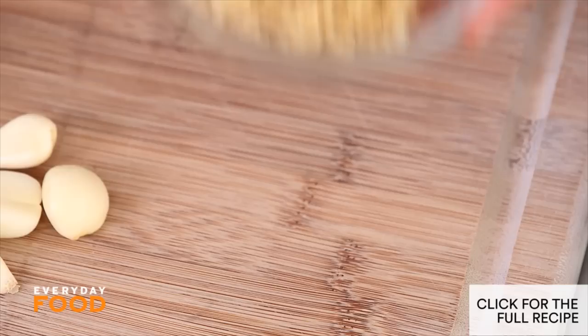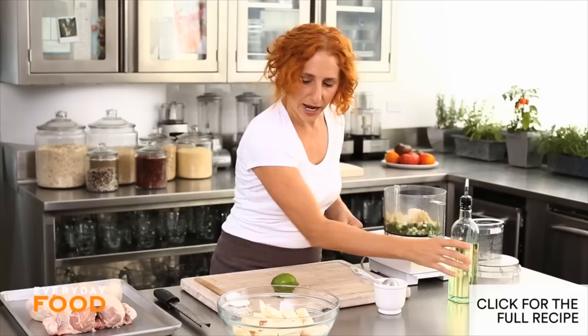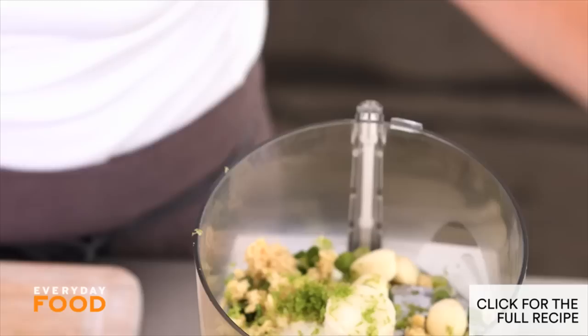Quarter cup of chopped ginger, four cloves of garlic, a tablespoon of coarse salt, three tablespoons of a neutral flavored oil like safflower oil or even canola oil, and a teaspoon of lime zest. This makes such a flavorful paste that you rub under your chicken — you're not going to believe what a difference it makes. Just puree everything to a paste.